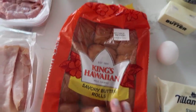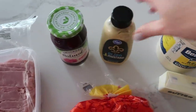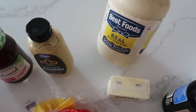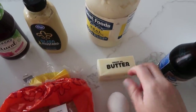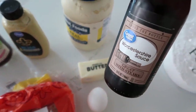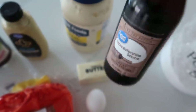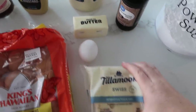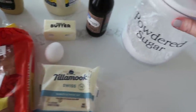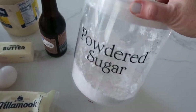I love King's Hawaiian rolls for my sliders. You'll also need raspberry jam, Dijon mustard, mayonnaise, a little bit of butter, and one egg. We're gonna call it Worcestershire sauce — that's how my mom says it. Then we have some Swiss cheese, and the thing that might sound weird: powdered sugar. But if you know, you know.